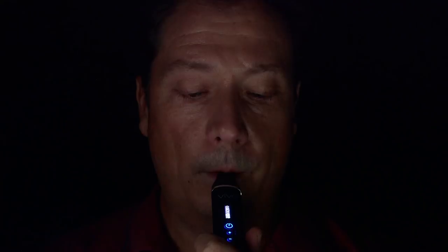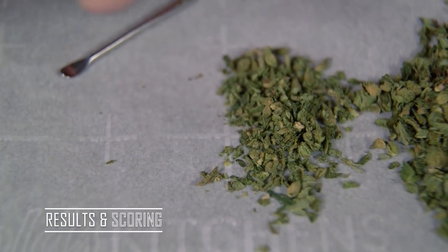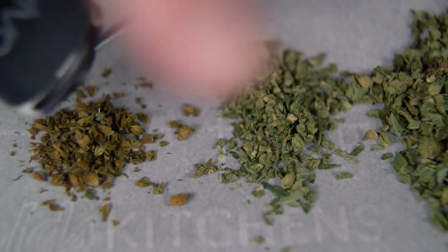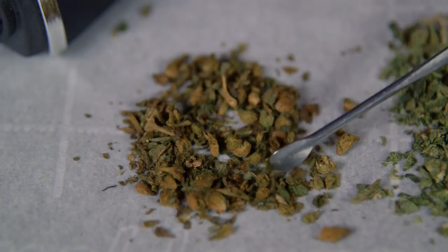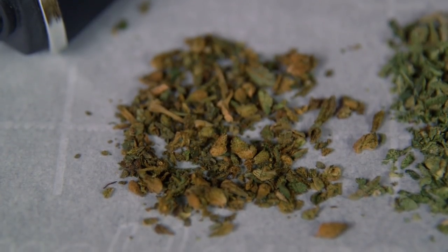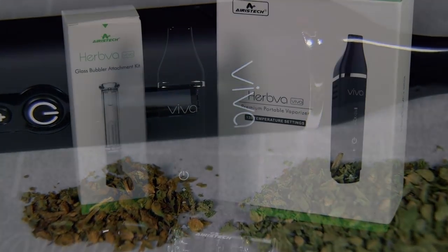It's got a 2200 milliamp battery, so you'll find plenty of battery life out of this thing. You can tell by my eyes that it really did an effective job. The taste was good — no problems with the taste whatsoever. Looking at the actual performance, you can see it did a really excellent job of vaporizing the cannabis. It's nice and even, no issues with scorching whatsoever, and no issues with too much green left over.